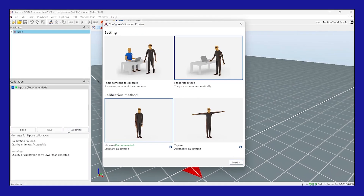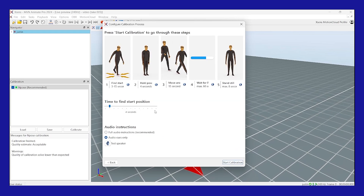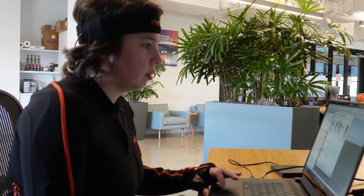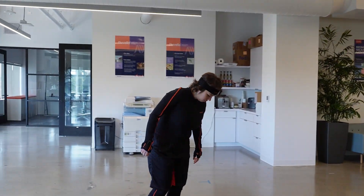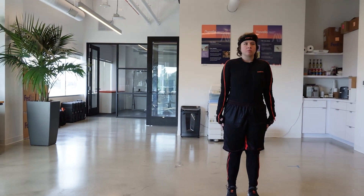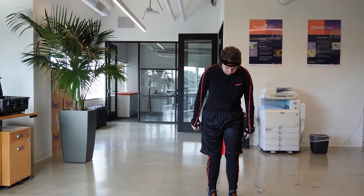Once live, press the Calibrate button. Choose 'I calibrate myself' for the setting and N-pose for the calibration method, then press Next. At the top you will see the five-step process for calibration. Set the delay — four seconds is plenty — and choose an audio option to play back instructions during calibration. I like the audio cues only option because I think it's quickest. Press the Start Calibration button and listen carefully to the audio instructions.